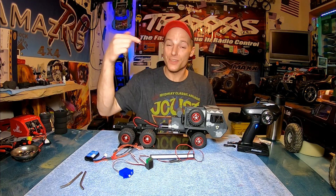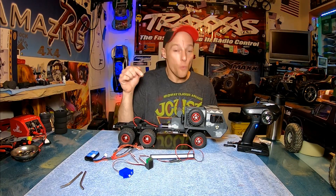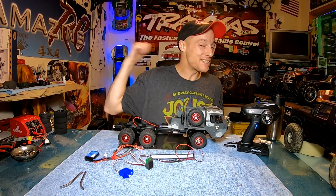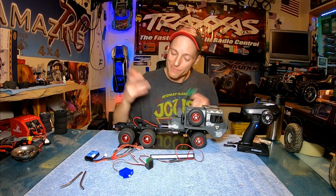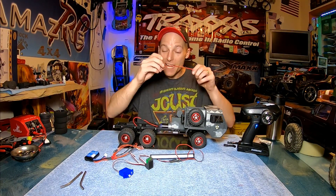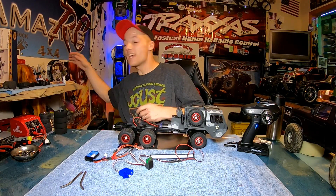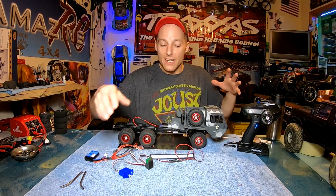Right now this truck, for another 24 hours or so, is $42 with the canvas top — I'll put a link to it below. But if you're not watching this when it comes out you may miss that deal. Normally these are about $58. Anyway, they come with this little receiver/ESC combo that you can't really upgrade or do much with.